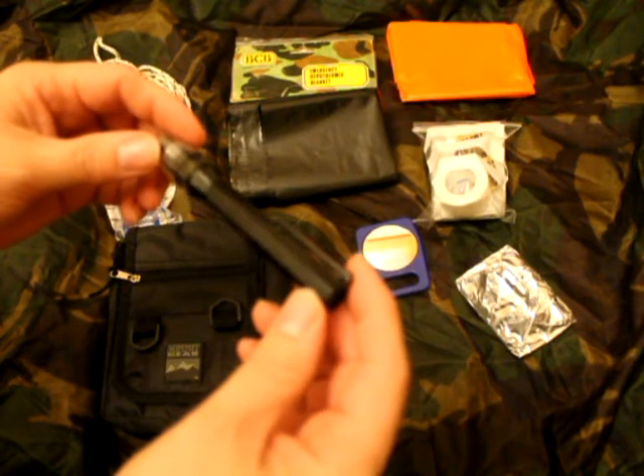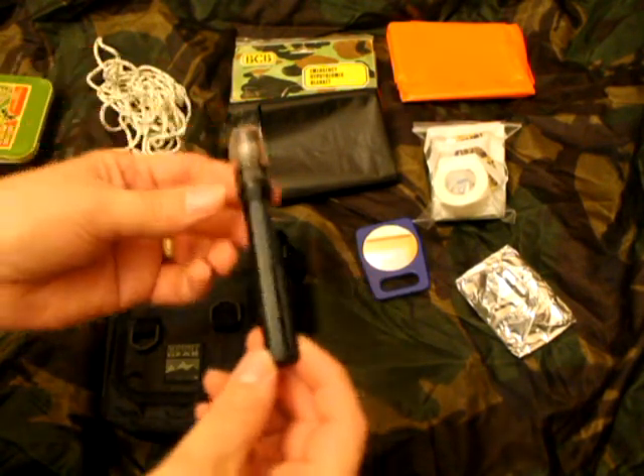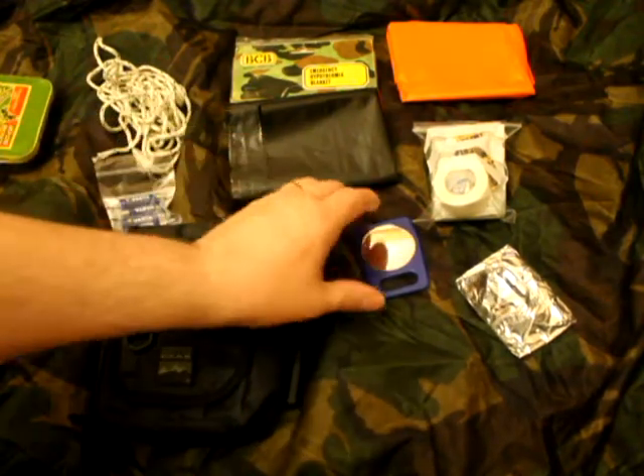There's a Mighty Light submersible torch which was made by Pelican in California, USA. Good torch. The magnet's missing out of the end now, but it does its job really well.